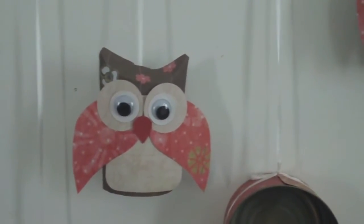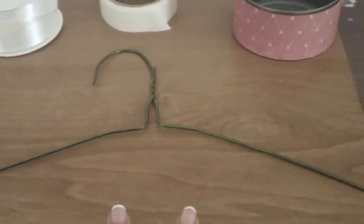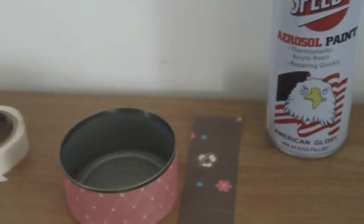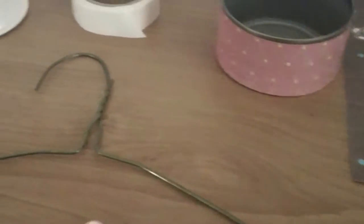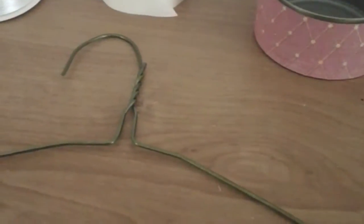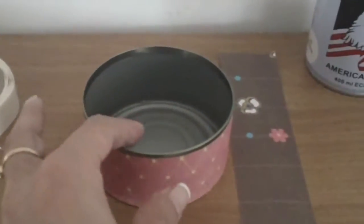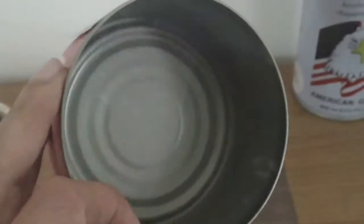If you want to make the owls first, please go ahead and do that. What you will need is an empty wire hanger — I got mine from my local dry cleaner — and I spray painted it white. Use any spray paint that you like. I have a pink and white theme going on here, so I chose white. You basically just spray paint your wire hanger and wait a couple hours for it to dry.